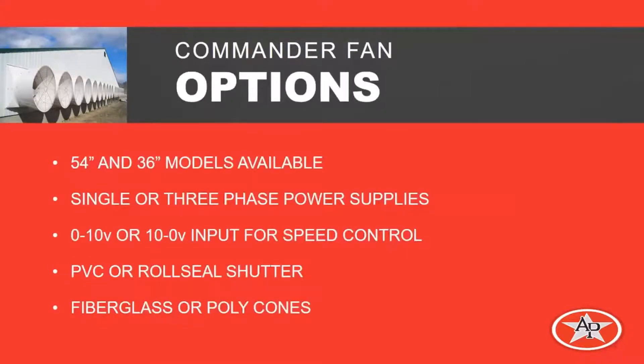There are many options with the Commander fans. There's a 54 and 36-inch model. The power coming to the drive can either be single or three-phase power. The signal coming from the control can either be 0–10 or 10–0, used as an input to the drive for different situations. The shutter can either be PVC or a roll seal type shutter, and the discharge cone can either be fiberglass or polyester.